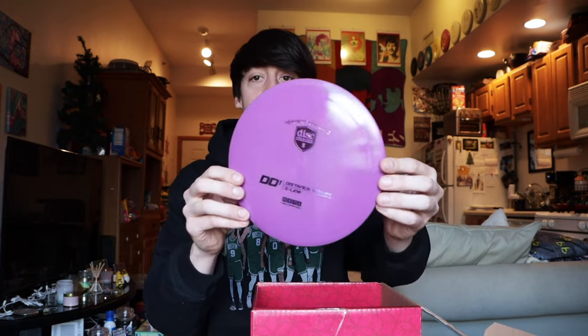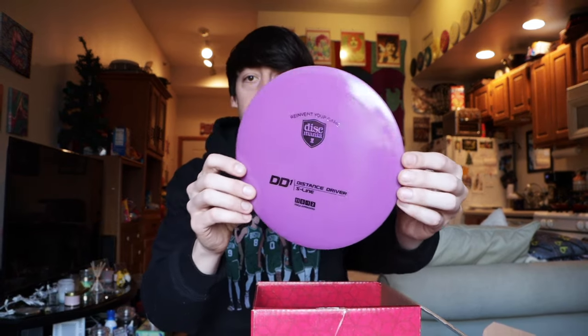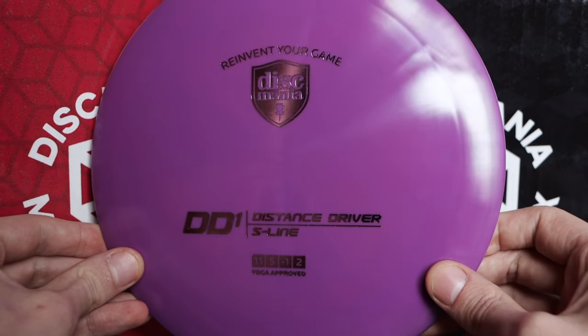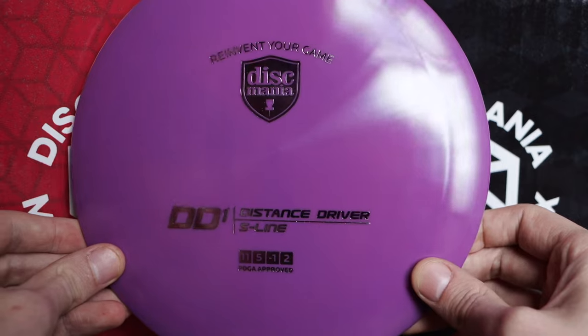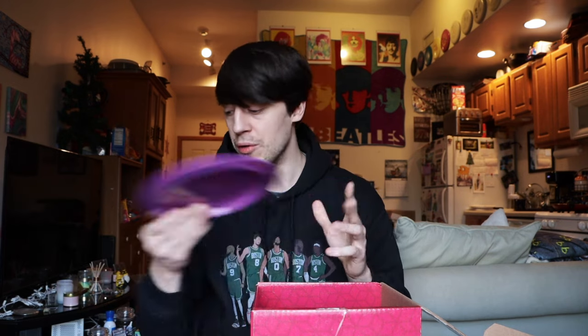Next up we have an S-Line DD1 in the purple plastic, and I am a thrower of the DD1. I still have the Horizon Stratosphere in my bag — it's great for those long straight tunnel shots. It's kind of like an Enigma, but it doesn't have as much flip up and turn as an Enigma does. Once it beats in it will probably get to that point. The DD1 is just a wonderful mold.